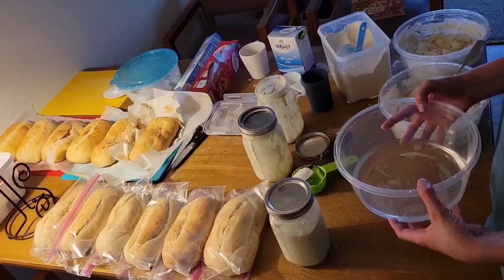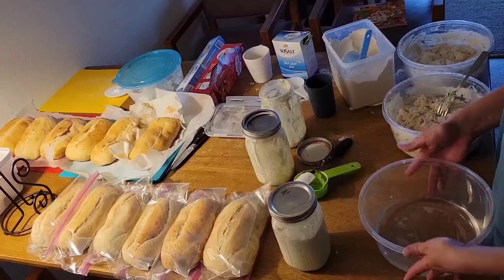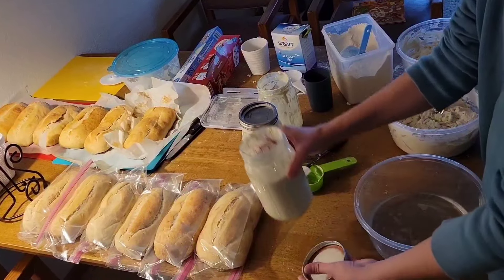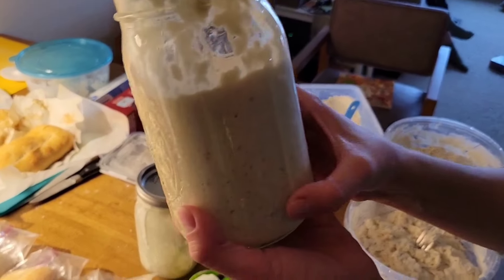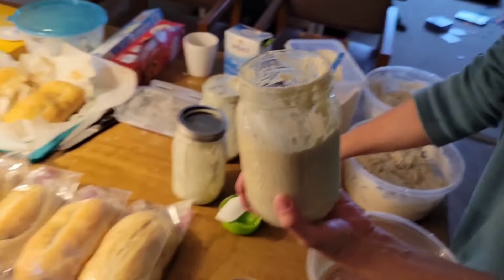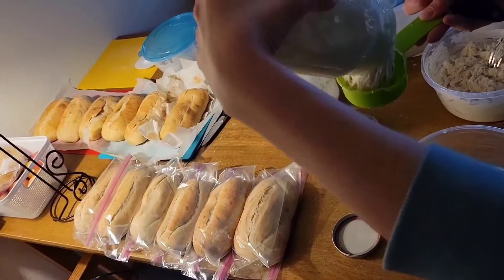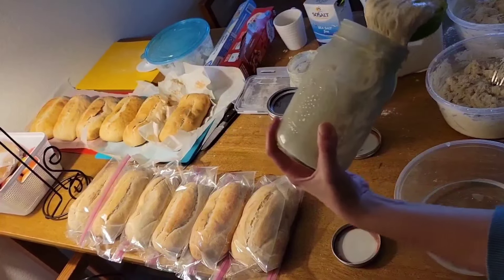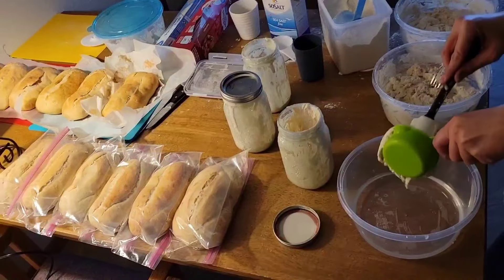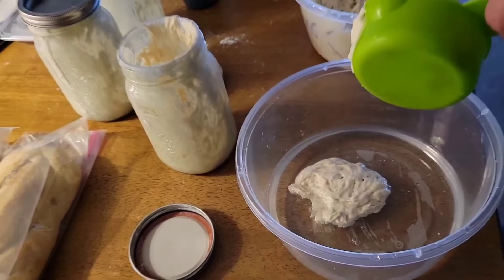This is for a double batch. You want two and a half cups of water and then your bubbly starter. This is what it looks like after it's fed — it used to be down by the one and now it's over the two. We're gonna do what's called a floater test: if it floats then it's ready to go. You're gonna want a cup of that. This is half a cup — and there, it's floating, so it's good to go.